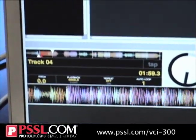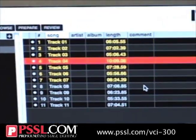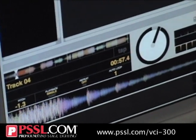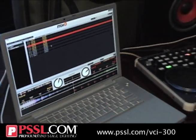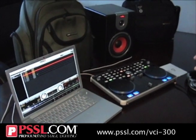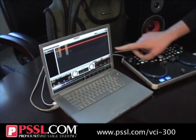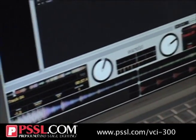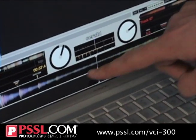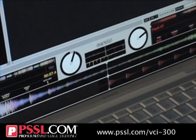The great thing about this program is it's very easy to use right out of the box. Once installed, it's ready to go — no serial numbers, no registration. When the VCI is connected, it recognizes it and it's good to go. As you can see from the screen, it shows the tracks you have to choose from, your left player, your right player, and your two tracks. The top track is my left, the bottom track is my right side.